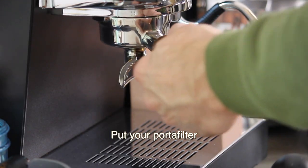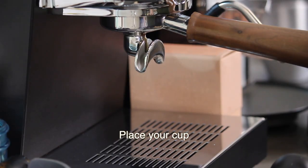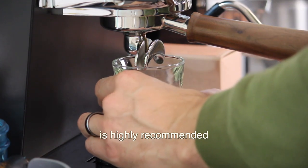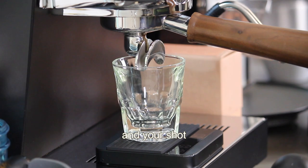Put your portafilter back in the machine and make sure it's all the way over. Place your cup or shot glass under the portafilter along with the scale, which is highly recommended for dialing in espresso. Start your timer and your shot at the same time.